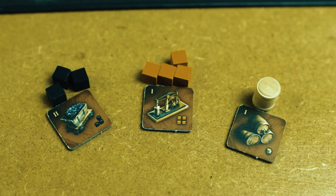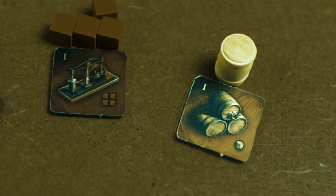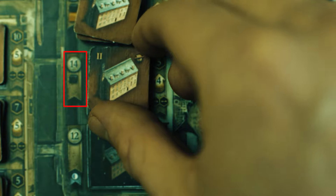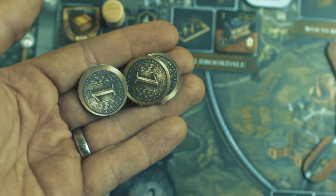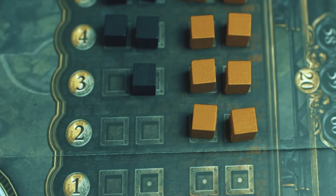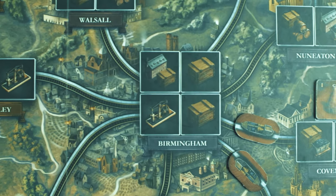Coal and iron are needed for construction, depending on the industry. If coal is needed, you need a connection to your own or your opponent's coal mine or to a marketplace, which gives you access to coal cubes — which must also be paid for. To access iron, you don't need any connections; you may serve yourself at the whole board or buy it at the marketplace. Buying resources does not require an extra action — it is part of the build action.